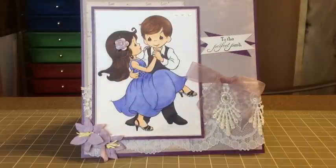Hi everybody, it's Becca. I'm here with a card. This card is for my friend's wedding. She's getting married on the May long weekend.